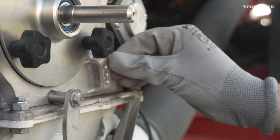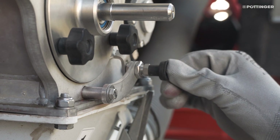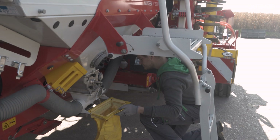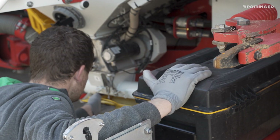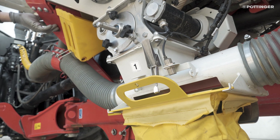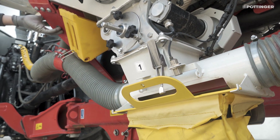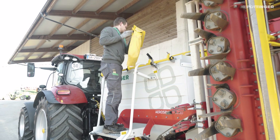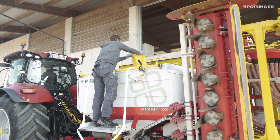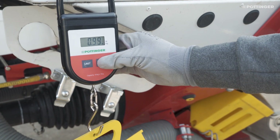There are three positions for fine, normal or large seed. After opening the calibration flap and attaching the calibration bag, pre-metering can be carried out so that the metering wheel is filled with seed. Pre-metering can be performed using the control terminal or the external calibration button. The scales must then be zeroed to the weight of the empty calibration bag.